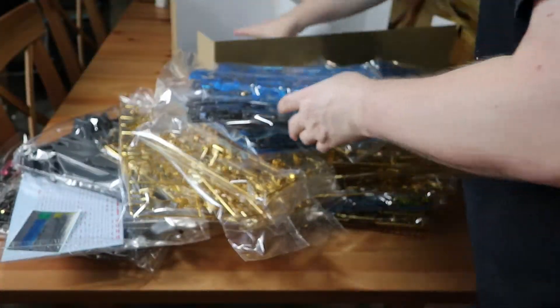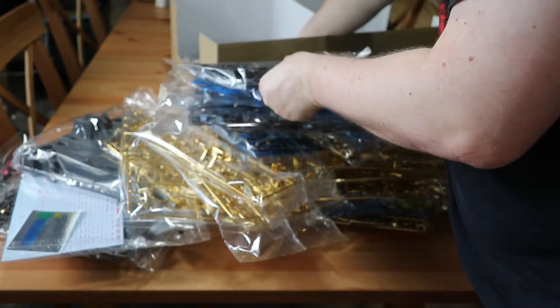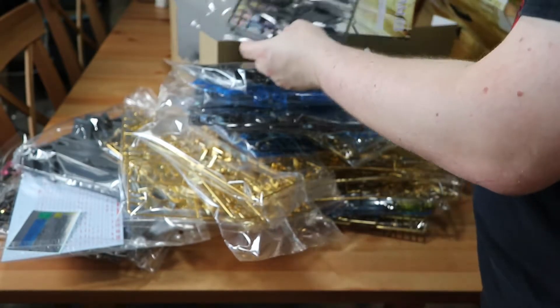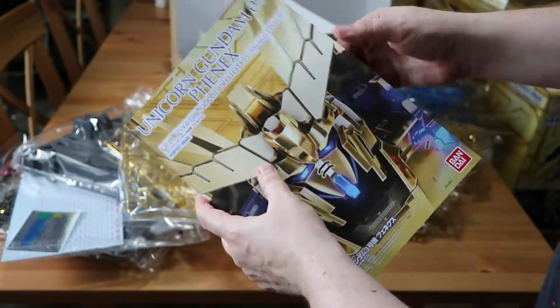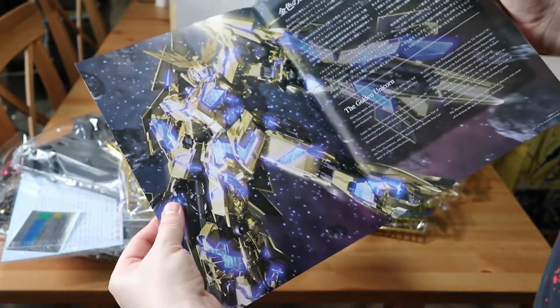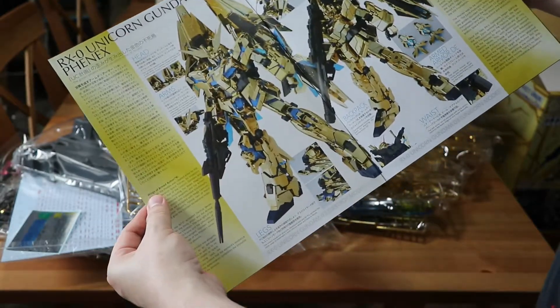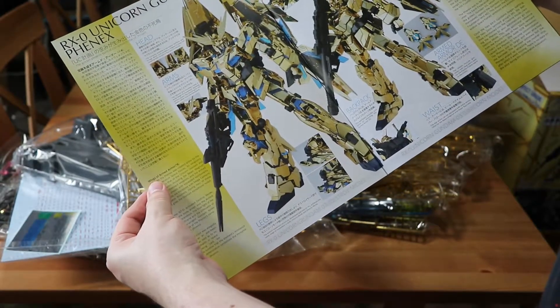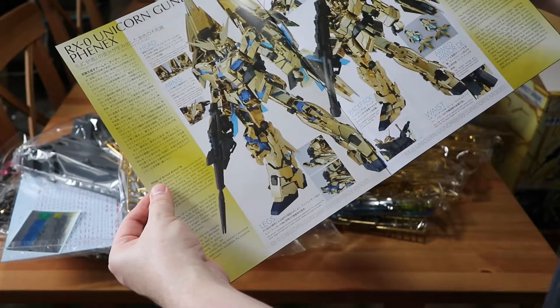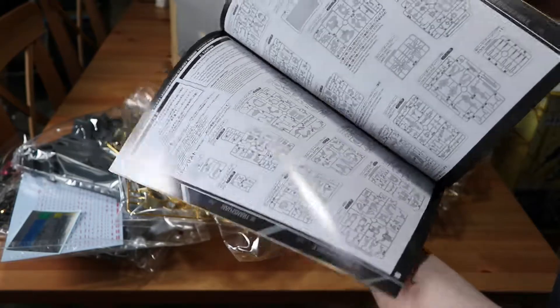All the way at the bottom we get the manual, and it's actually really nice quality — nice glossy stock. You can see some of the history about the unicorn model, and this is ideally what it should look like once assembled, if I don't mess everything up.